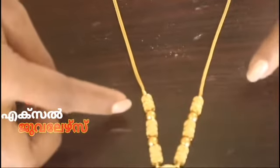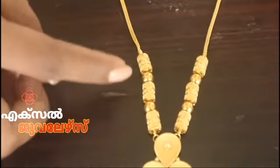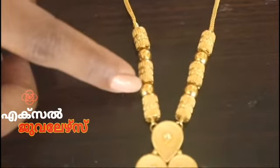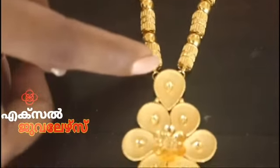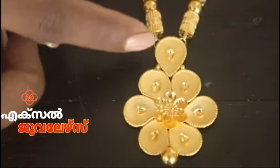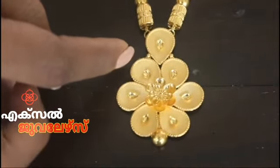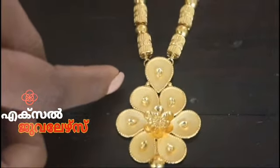This is a 3-cylindric shape with miller work. This is a gold ball. This is a leaf model. This is a flower and a small ball. This is a miller work — a very cute necklace.